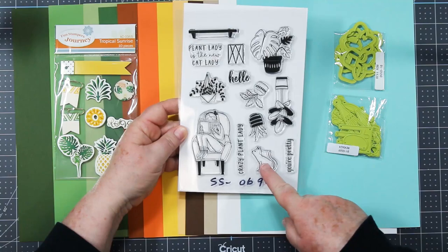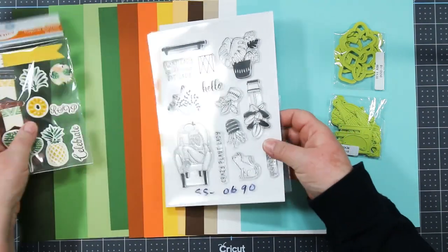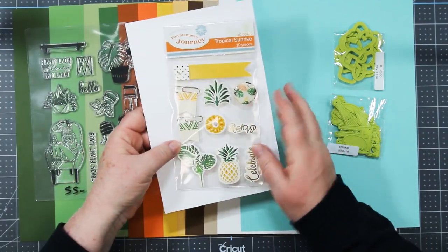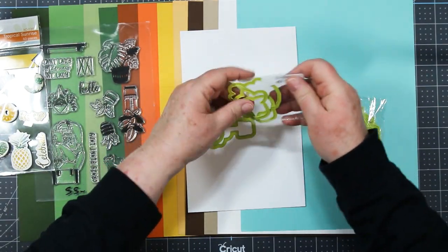Hi card-making friends, Sandy McIver here. Today I'm sharing inspiration created with the Take Time For You project kit from Fun Stampers Journey. It consists of the Plant Lady stamp set, the Journey Tropical Sunrise stickers, and there are two die sets.